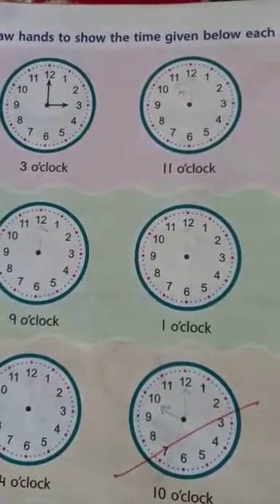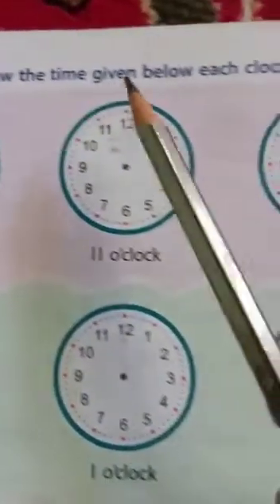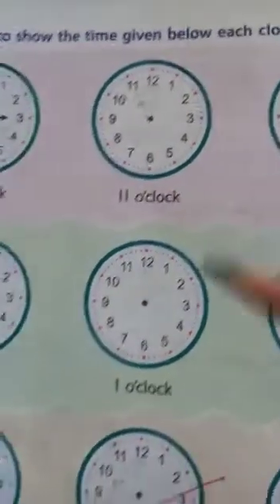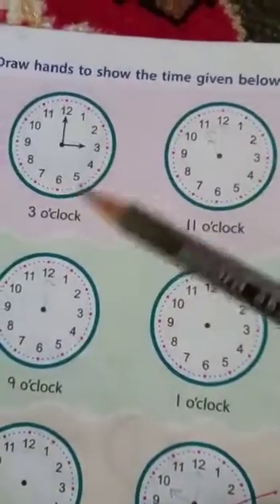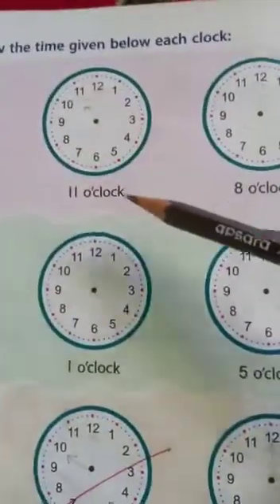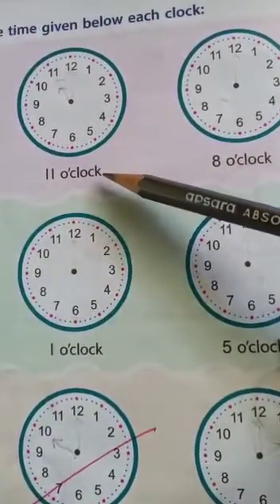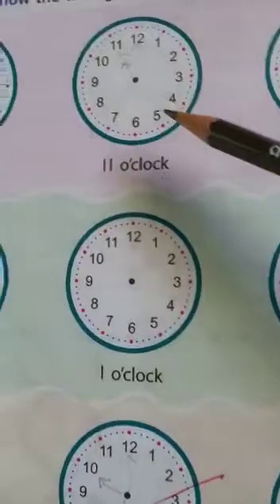Children, we are on page number 150. In this exercise, we have to draw the hands to show the time given below each clock. The clocks are drawn on your page and in your book. You simply have to draw the hands, and the time is given below each clock. The first one is done, so let me move on to the second one.